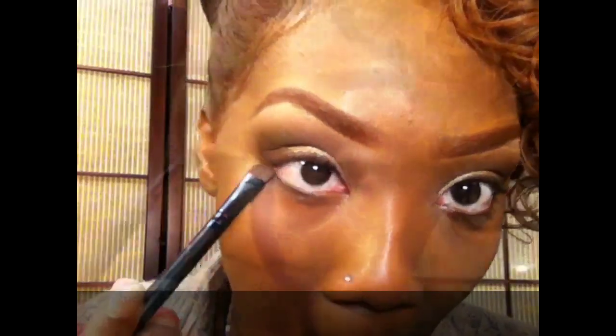I'm also taking that same color along my lower lash line and bringing it along my top lash line as well.